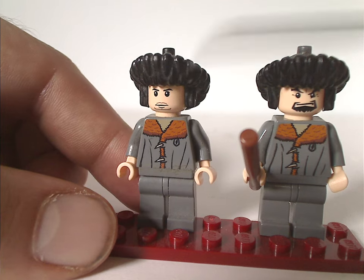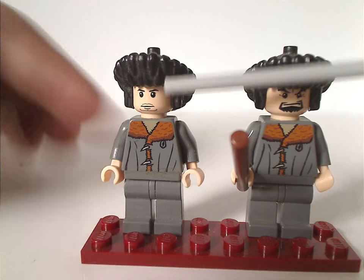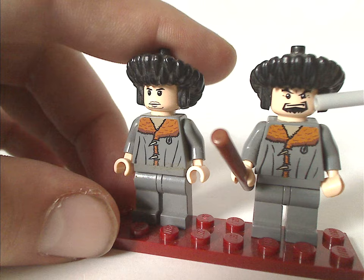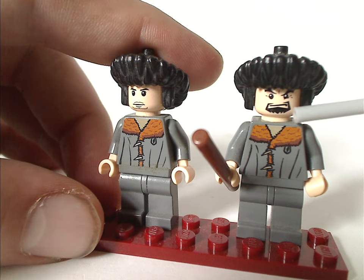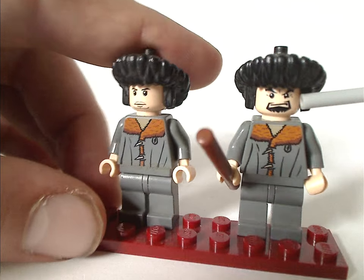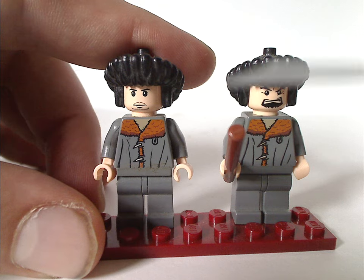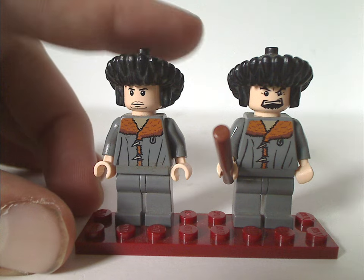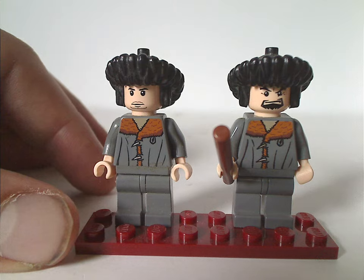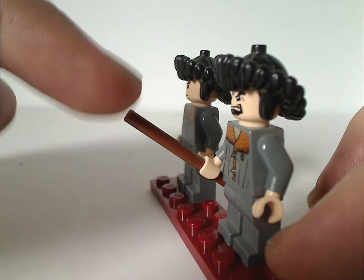The difference comes down to the face printings. Viktor Krum's is similar to those other sets, while Igor Karkaroff has a thick scruff and a kind of angry look. The eyes on both are quite similar to what we'd get on figures nowadays, since the Harry Potter and Star Wars lines in 2005 were starting to align with the more modern style.